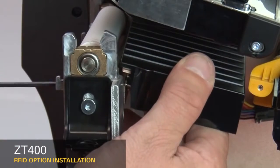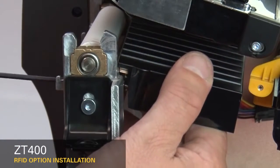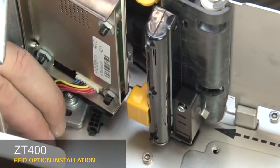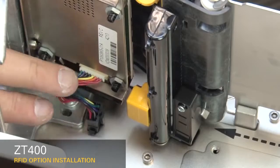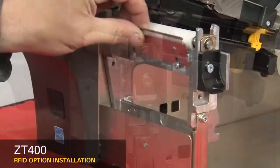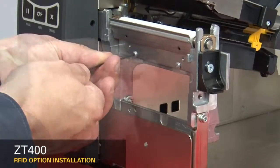Guide the RFID assembly into the printer. Loosely install the two new mounting screws. Connect the RFID cable to the eight-pin connector on the mainframe. Tighten the two RFID mounting screws. If you have a peel or cutter assembly, reinstall them now.